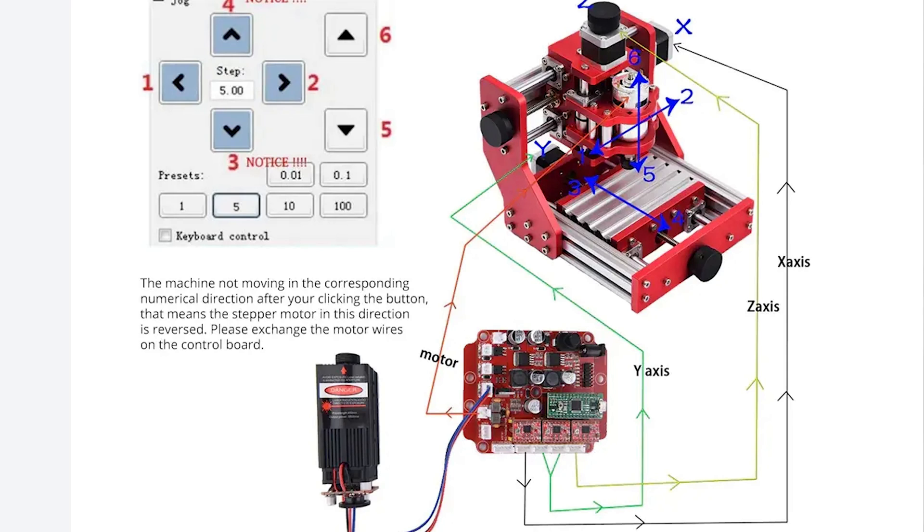There's also the ability to connect a laser module directly to the board, so you could swap out your spindle for one, or buy one of the bundles that come with a laser, and have yourself a sexy little laser cutter too.